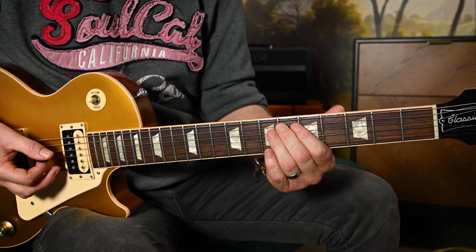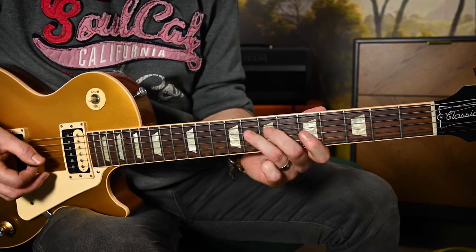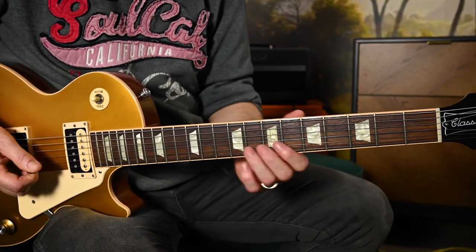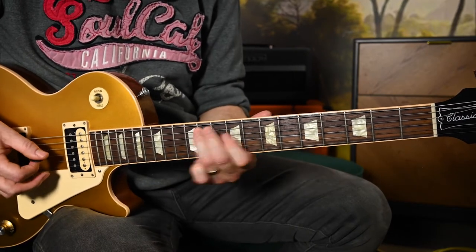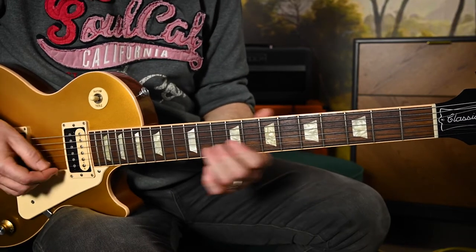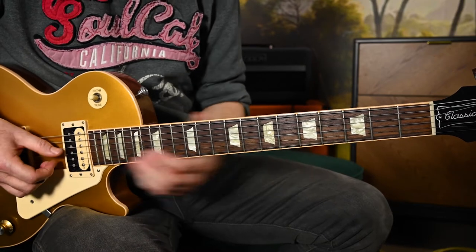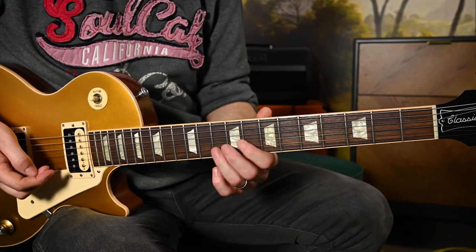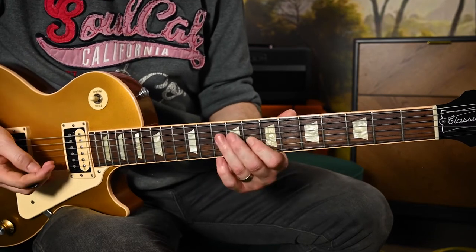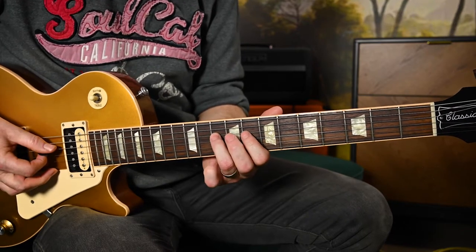Back to the 5th and then skip to the 6th fret on your A string - it's quite expressive. Then we've got this lovely little lick which has taken us to the chord change. We're just going to slide - it doesn't matter too much where you slide from, but roughly from the 10th fret. The point is the slide doesn't get anywhere in particular, you cut it off, and then come back to the 8th fret on your G.